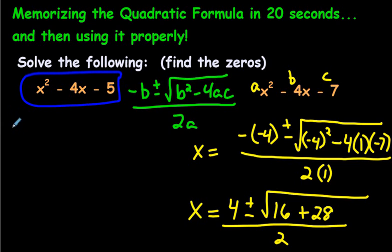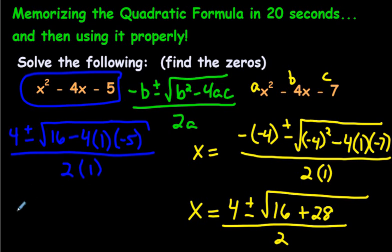Here we go — there once was a negative boy. A negative and a negative makes a positive, just like before. He couldn't decide whether to stay or go to a radical party. The boy was square, so negative 4 squared is 16, minus — he missed out on four awesome cookies: 4 times a times c. C is for cookie, in case you've watched Sesame Street. That's good enough for me. Over here is 2 times 1. So: 4 plus — negative 4 times 1 times negative 5 is 20, and 20 plus 16 is 36. The square root of 36 is just 6 — and 36 is a perfect square, that's why this answer works so nicely.